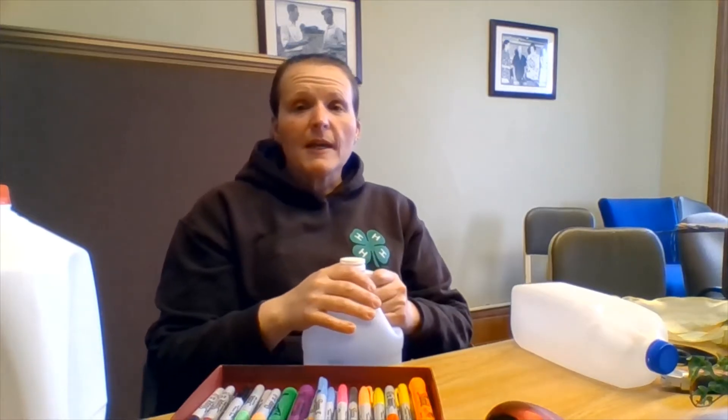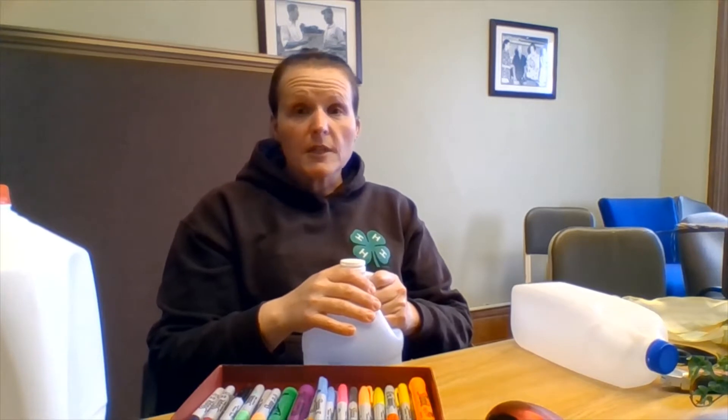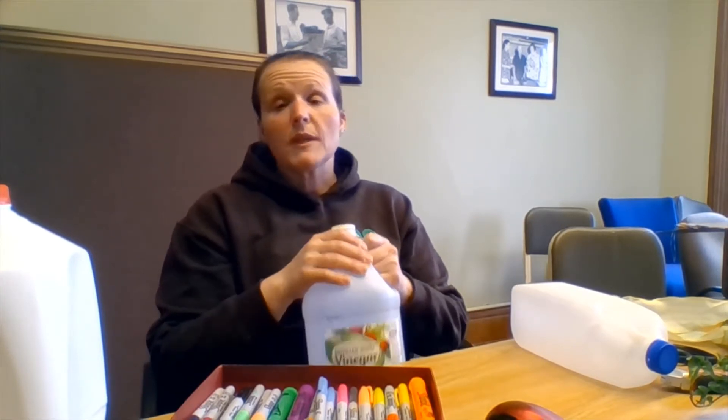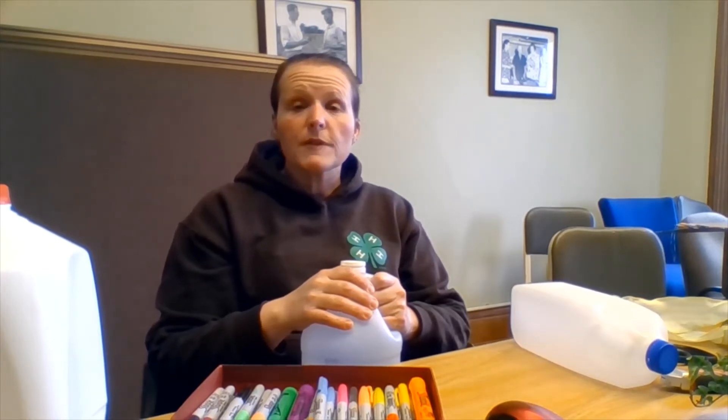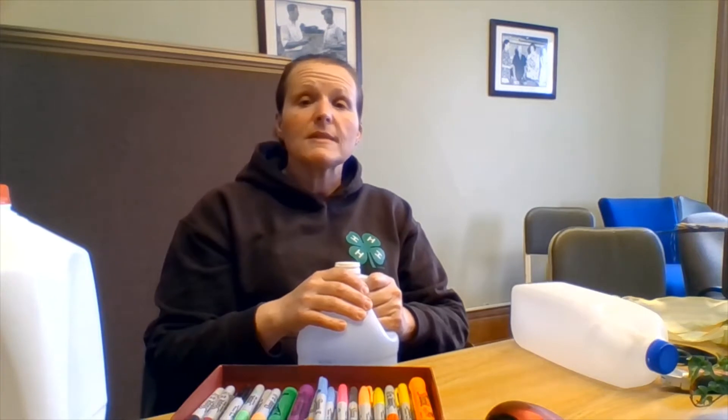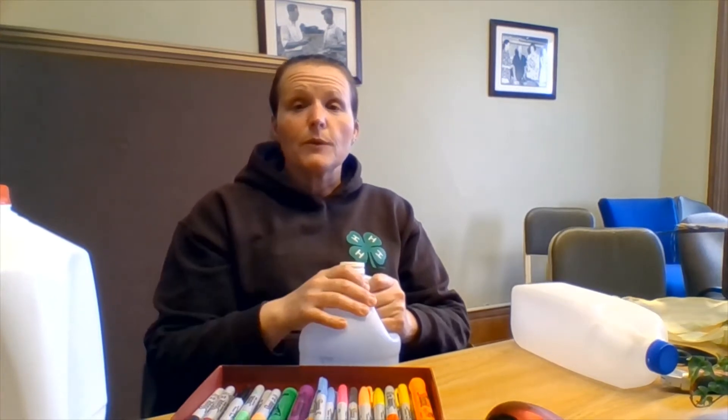Hey 4-H, it's Janet again and today's afternoon project is a simple recycled planter for your houseplants. If you have a boring pot that you want to shake up, or you're repotting and looking for something interesting to hang your plants in, then this is the activity for you.